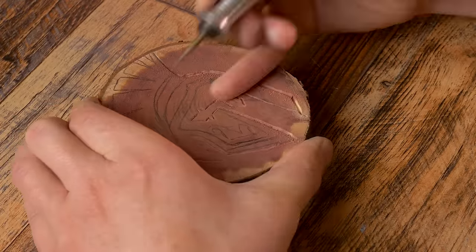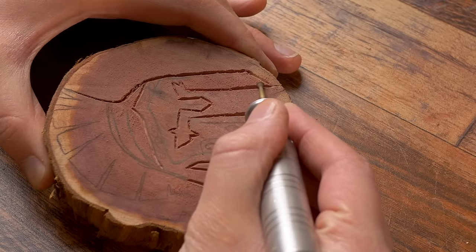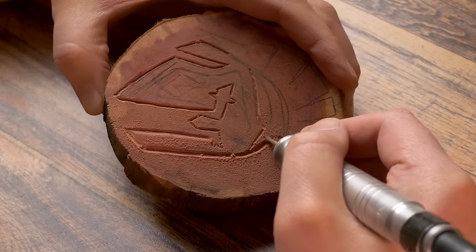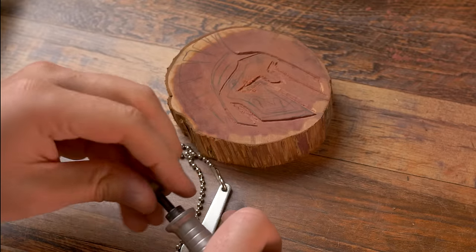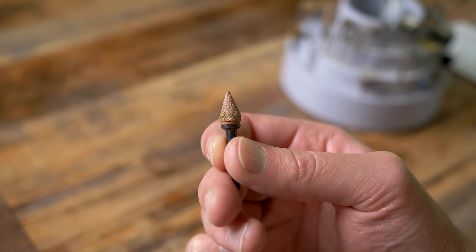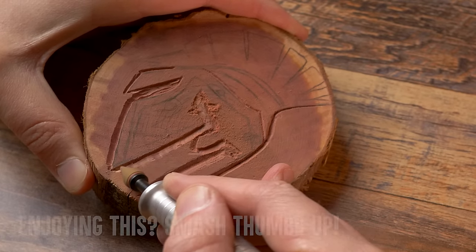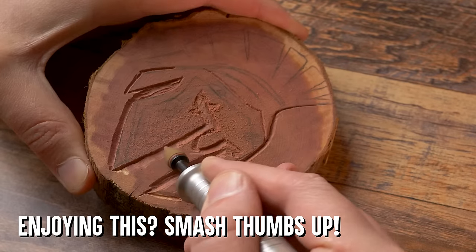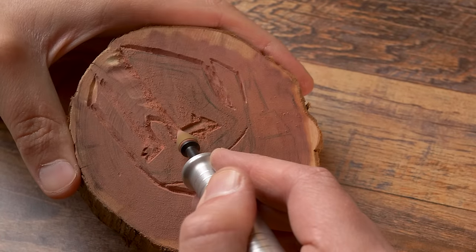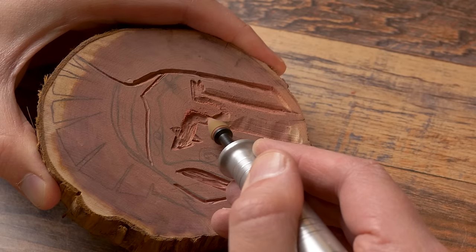After tracing everything I'm going back over it again to get a little more depth. The next burr is the conical tip burr from DuraGrit. This is fantastic for cutting away the bevels that we just made — just go on the outer edges and lay those bevels down. This pointed tip makes it great for getting inside the hard-to-reach places.